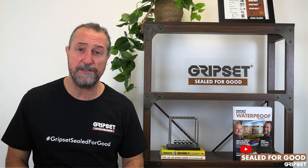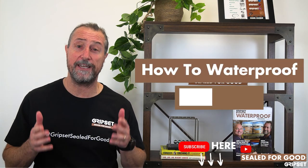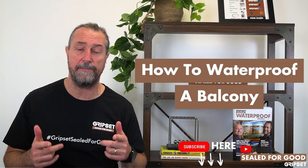Hey everyone, thanks again for joining me on another episode of Sealed for Good. If you haven't subscribed yet, please do so. Today I'm going to talk about how to waterproof a balcony.